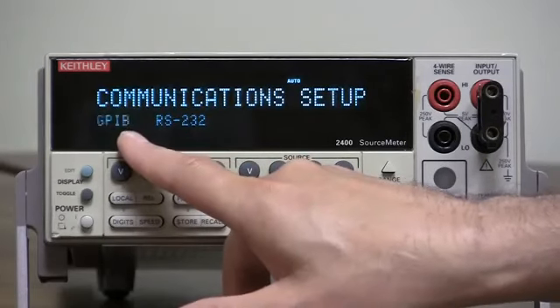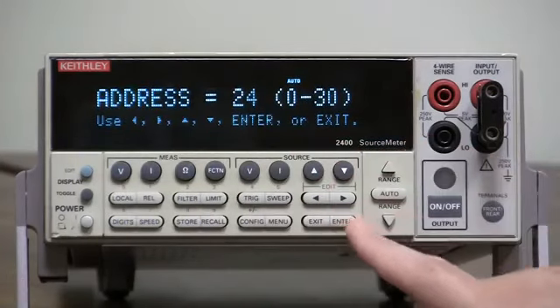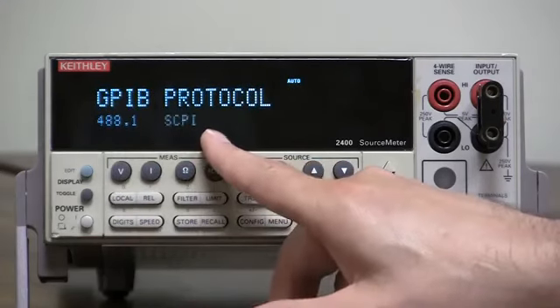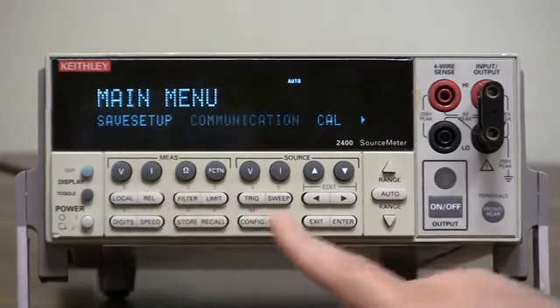Here we're selecting GPIB because it's blinking. Press enter, select the address you want, press enter, then select the protocol — 488.1 or SCPI, which is also known as 488.2 — press enter, and you're done.